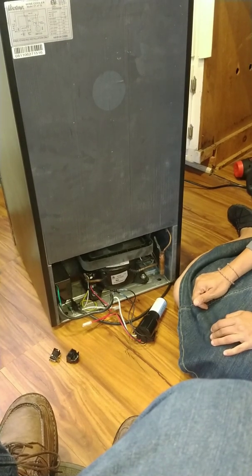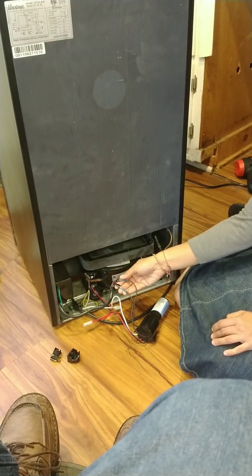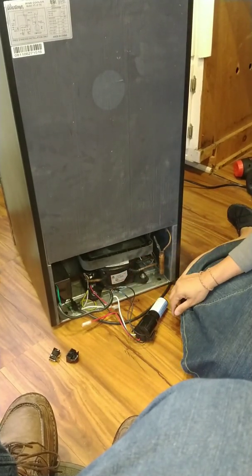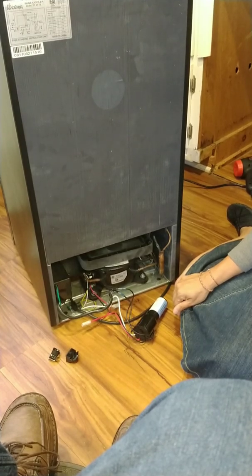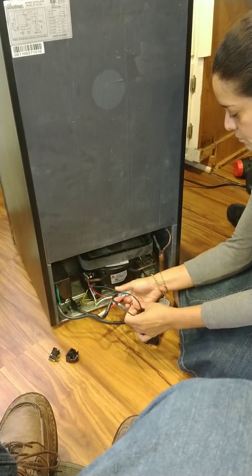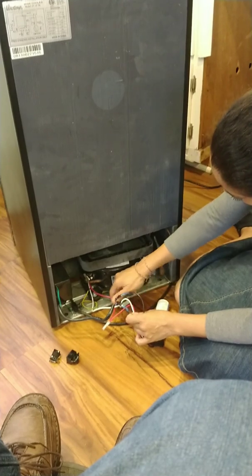We verified the compressor was in fact working, so I ordered this part — about twelve dollars on Amazon. All you do is connect these two black wires to the wires that were previously sending power in. Now the power goes into this — essentially a giant capacitor — which causes the motor to crank a little earlier. There are also a red and white wire on this one that we're not using. Some units have a capacitor with two connections, and if the black piece you removed had two connections, you'd connect those.